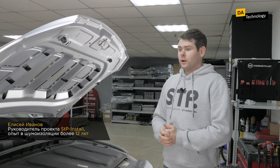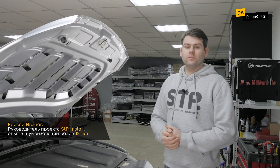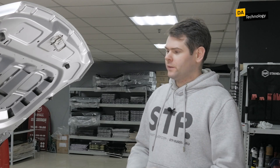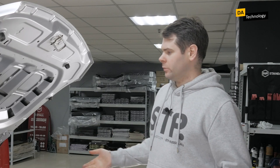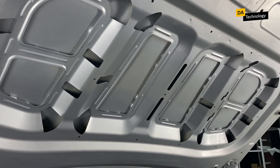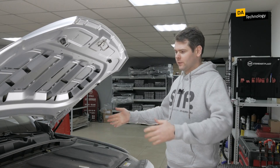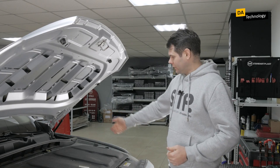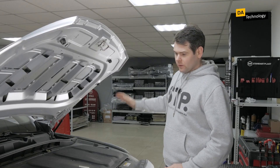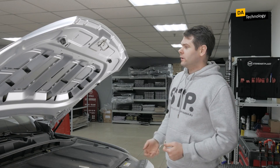Noise insulation of the hood — many people believe that hood soundproofing is only done to reduce engine noise, but that's not the case. It is done in order to reduce the level of vibrations that are transmitted to the front pillars and to the glass, thus reducing the overall noise level in a car. This is vibration not from the engine but from the car as a whole, which is transmitted through the elements holding the hood in the areas where it contacts the body.